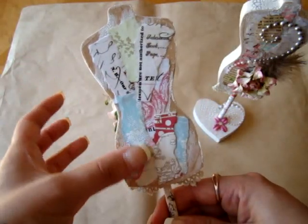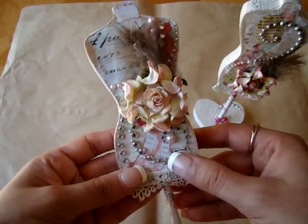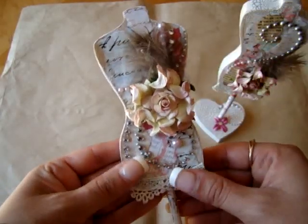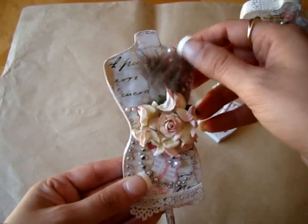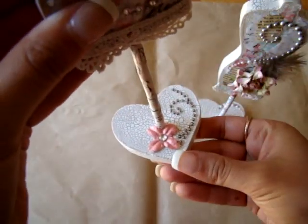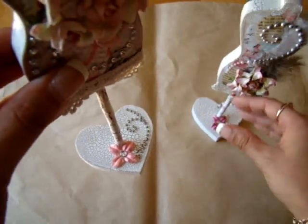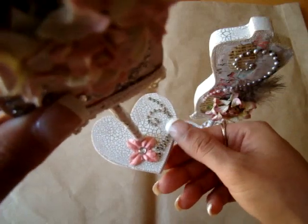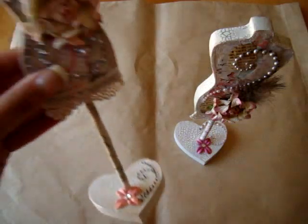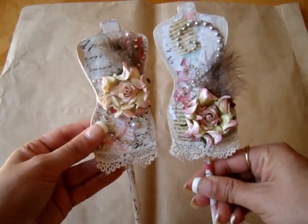Again you can see the different papers from the collection. I used the Sade and Crystals and put the Florisus back there, another feather and Camelot Flower, and again I used the lace. I Glimmer Misted this flower a different color — I wanted to make them a little different. Then another flourish. For this one the flower is in the middle of the dress form, and on the first one it's at the bottom.